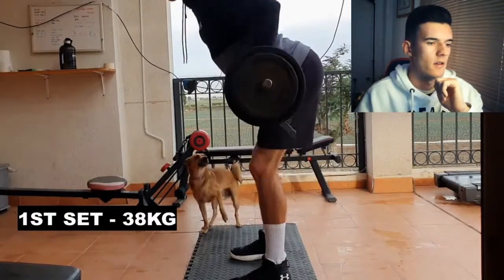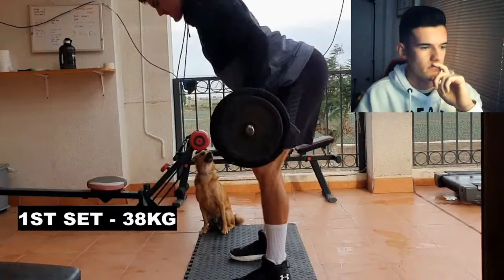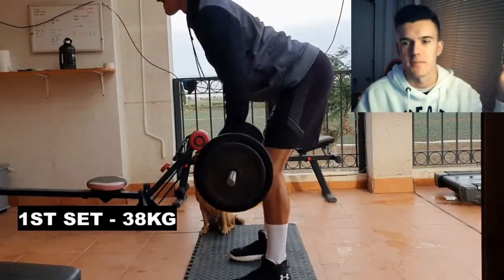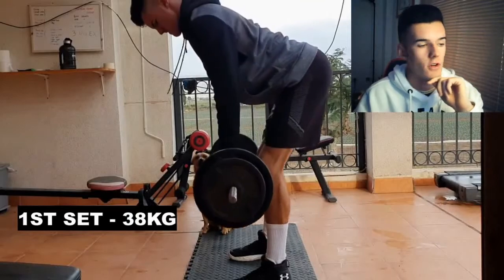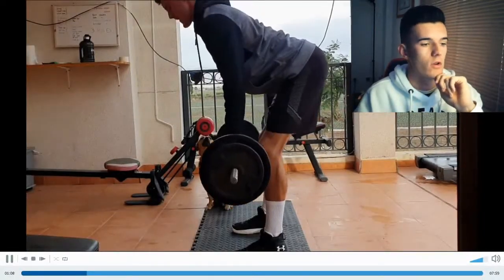As you can see, 38 kilos now — I've gone up 10 kilos. This is set number one. My dog is watching me making sure I'm doing it right, and yeah, that is the barbell row.